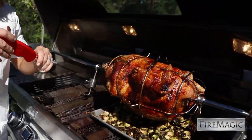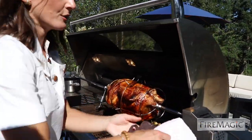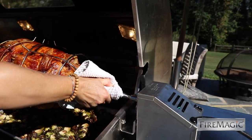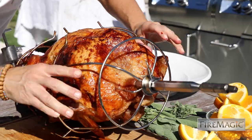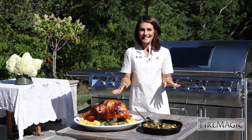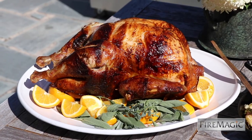Perfect — 160 degrees. That's good to go. Grab your oven mitts and then you just pull the rotisserie out of the motor. I'd say we're ready for the table. And with the Fire Magic Grill, you can have a Thanksgiving feast like this year round. For this recipe and this grill, head over to firemagicgrills.com.